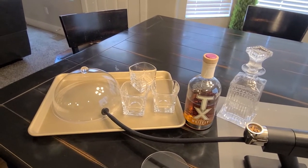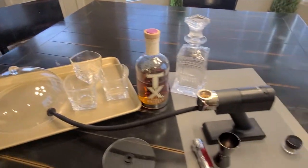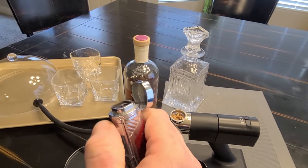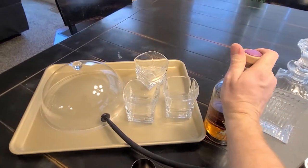In the decanter you can also shake it a bit, which should help it pick up more smoke. So we'll try all three methods: directly in the glass, in the decanter for a shake, and on the glass under a globe, to see how each one tastes. We've got our smoker, chips, and a high-end cigar lighter with four torches on it. We'll do even amounts — about an ounce and a half in each glass.